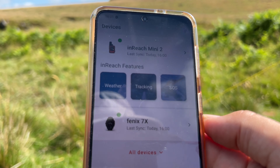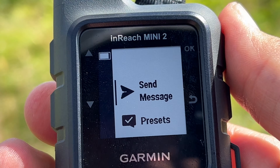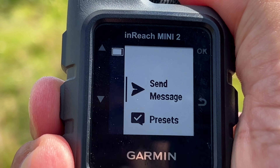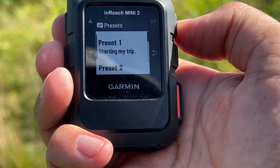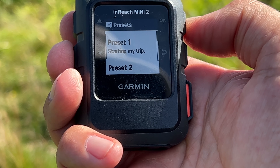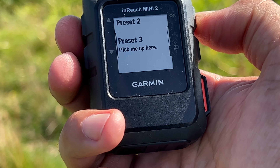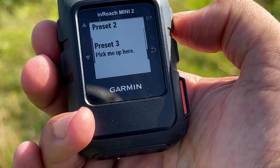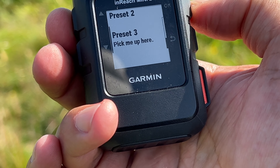You can check the weather here as well. Pressing the OK button confirms actions, and the return button takes you back to the main screen. From here you can send a message or send a preset message — these are free. You can send them to an email address or a phone that you've previously set up, and you have three presets. When you finish this video, please pop over to my watch channel and check out the preset message I did using my Fenix.